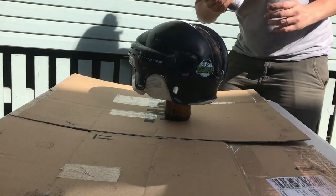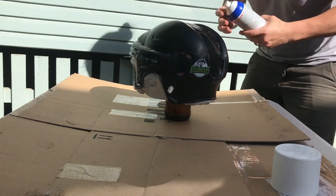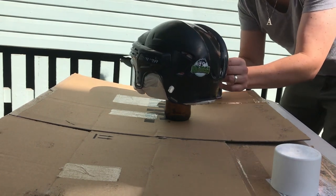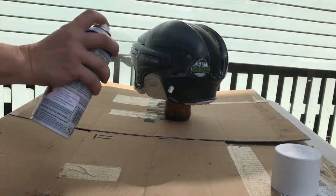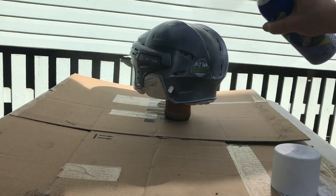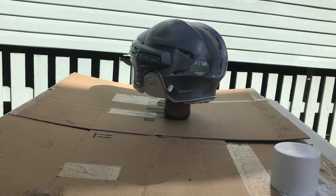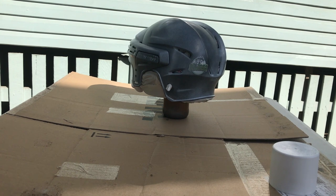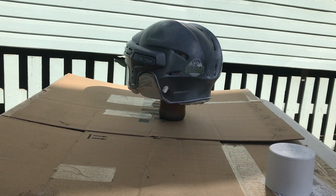I'm gonna put my first coat of Plasti Dip on. It's gonna be a very light coat to start with — just a little dusting coat. Then for the second coat, I'm gonna wait maybe 10 minutes and then hit it with a heavy coat, and then maybe one or two more coats after that. I'm gonna try to hit it from all angles on my next coat. I've got it resting on a beer bottle so I can kind of spin it.